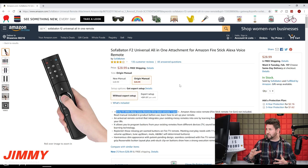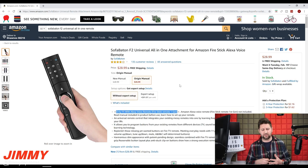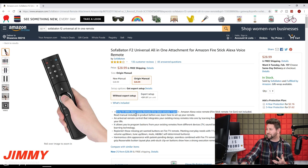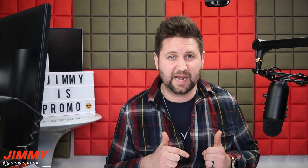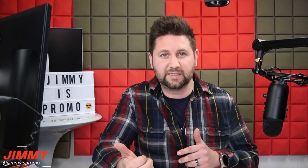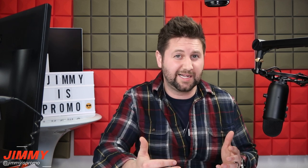So now that you've checked it out — $29, an attachment that fits only the Alexa voice remote gen 1, which is super easy to identify. I do want to let you know I love this product. I've had it for a while and should have shot this video sooner, but I wanted to play with it more first, and it's actually come in handy quite a bit.